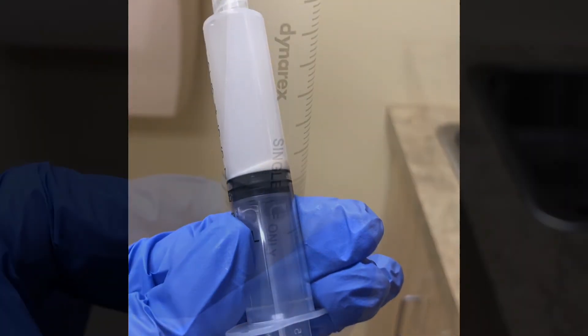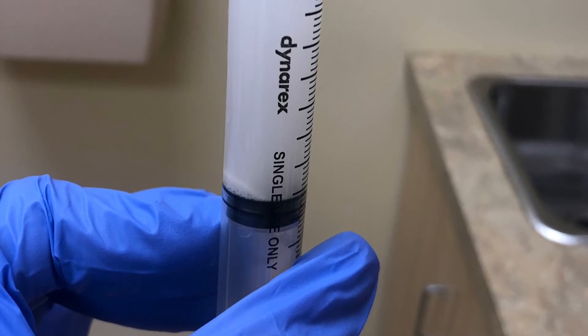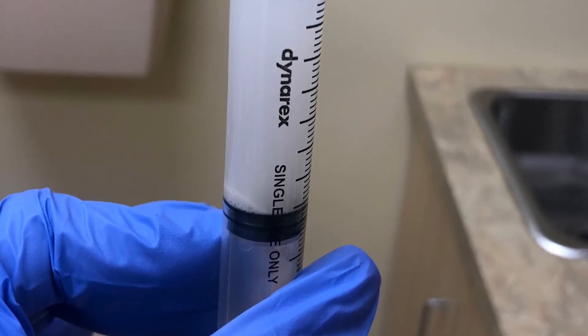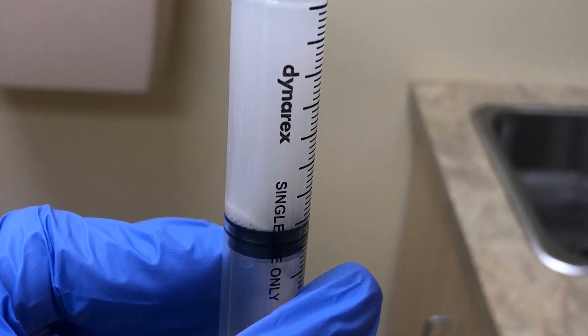Here you can see what the syringe looks like at the end of the procedure. Previously it was clear, filled with saline. Now, in addition to the saline, it is also filled with calcific residue from the deposit that was in the shoulder.